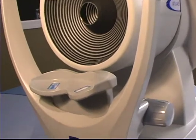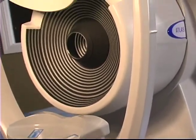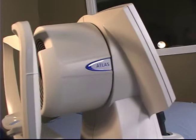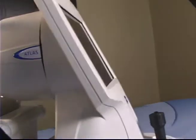The 22-ring placido cone presents a larger limbus-to-limbus field of view. This also enables superior alignment for greater reproducibility and accuracy. The Pathfinder provides a key tool for patient screening and pathology management.